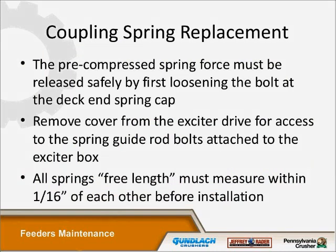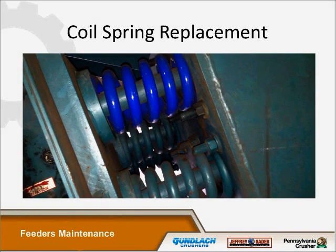For coupling spring replacement, the pre-compressed force must be released by loosening the bolt at the deck and cap spring. Remove the cover from the exciter box for access to the spring guide rod bolts attached to the exciter box. When comparing springs, lay them side by side to check compression and confirm you're getting the right spring. They must measure within a sixteenth of an inch of each other before you install them.